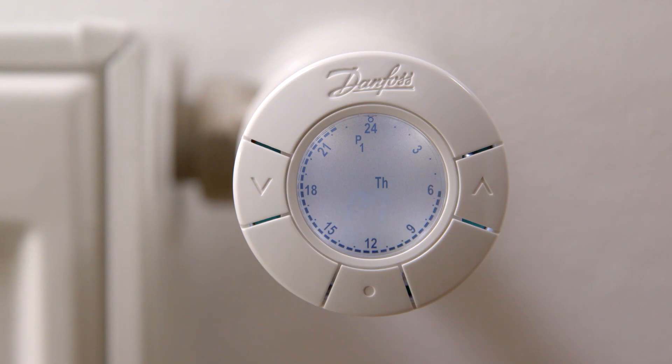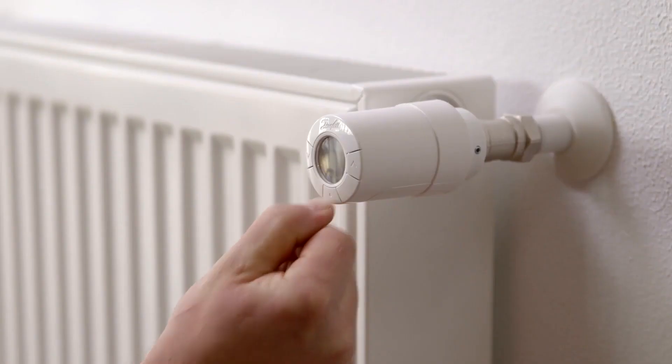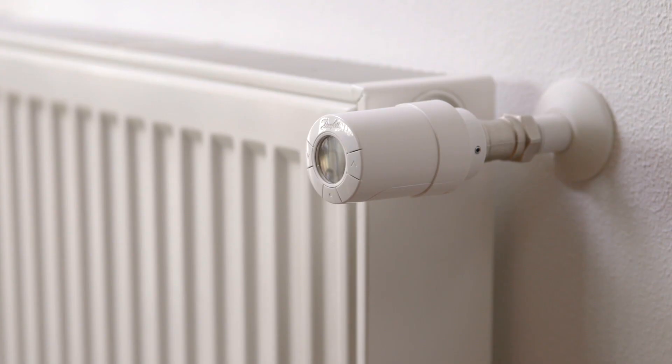To fix the thermostat onto the valve, press and hold the middle button for approximately 5 seconds until the display turns dark. You can hear that the sensor is mounting onto the valve. Repeat this process when installing other eco thermostats.